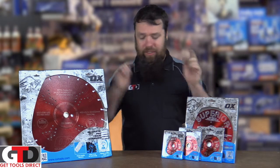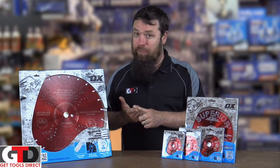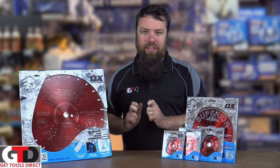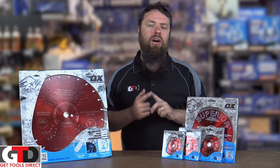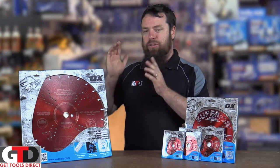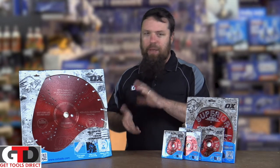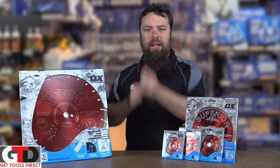It's graded for reinforced concrete. You can use it on compressed fibro sheeting or plasterboard. It will cut mild steel even straight off the bat. They're an absolutely fantastic blade. I highly recommend it on quick cuts because it's one of those blades that you won't have to worry about taking off and swapping out — just put it on the quick cut and cut with it.